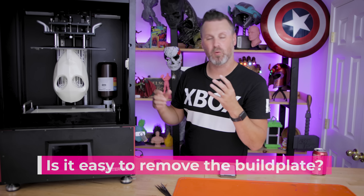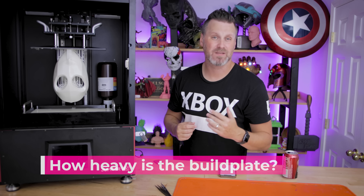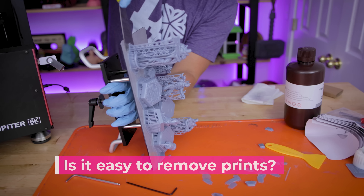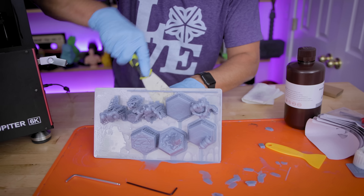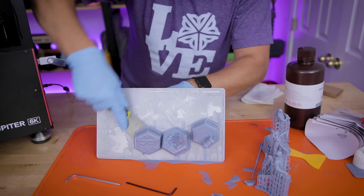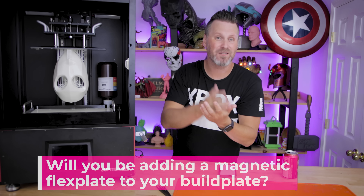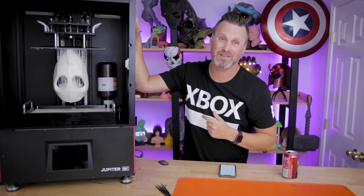How easy is it to remove the build plate with a print on it? Pretty easy — you just loosen that lever and pull the build plate right out. How heavy is the build plate? It's three pounds and 13 ounces. Can you hold the build plate with one hand? Yes, and I don't have the largest hands. Is it easy to remove prints from the build plate? In general, yeah — it depends on how flat a surface you're printing so you can get the scraper under there. These larger build plates are a perfect example of why I like flex plates. I'll be looking at installing a larger flex plate on this machine in the future.